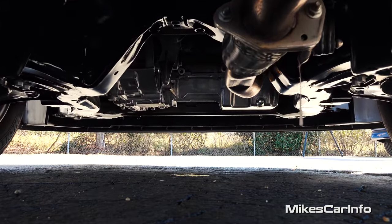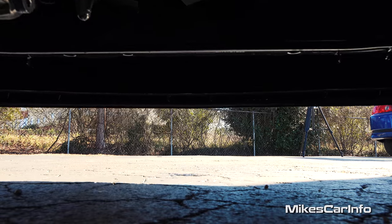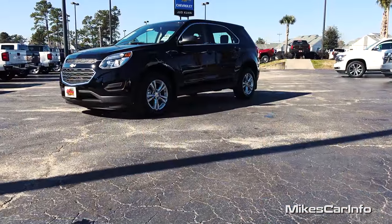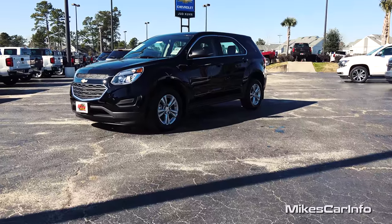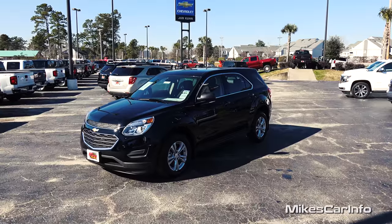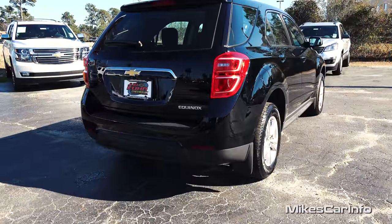Hey, this is Mike. Thank you so much for choosing this video. I am in North Myrtle Beach, South Carolina, visiting Judd Kuhn Chevrolet and I'm checking out a 2016 Chevrolet Equinox in the LS trim level. The Chevrolet Equinox is a really neat crossover SUV that's very roomy and has a lot of features. So let's go ahead and check it out.